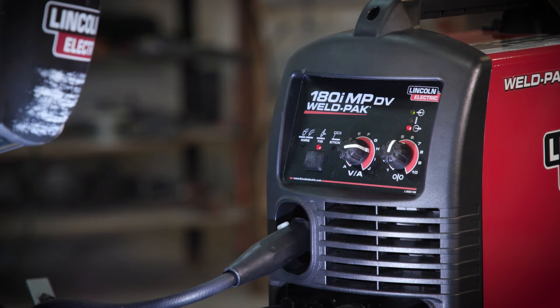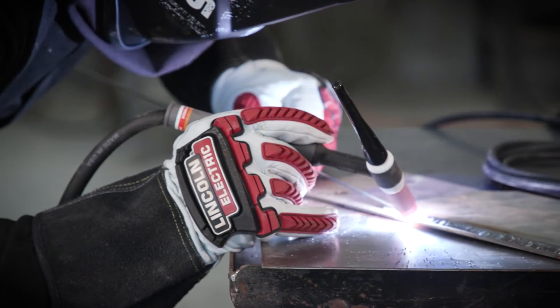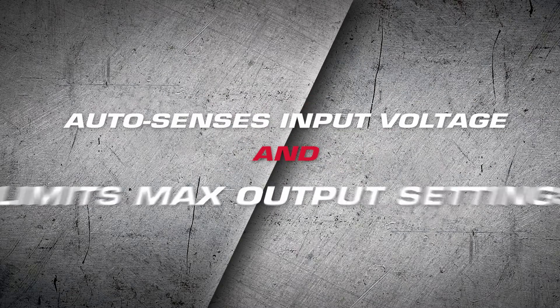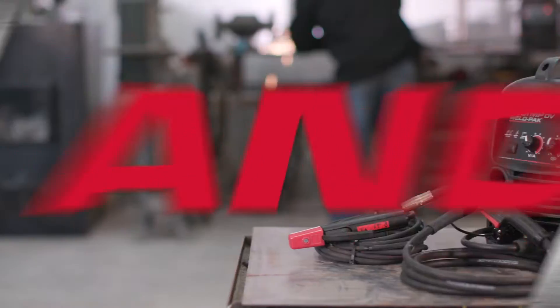The 180i's inverter-based system keeps your energy bills lower by using less electricity than traditional transformer-based welders, but still delivers smooth power for excellent arc characteristics. The 180i also has auto-sensing of input voltage and limits max output settings accordingly.